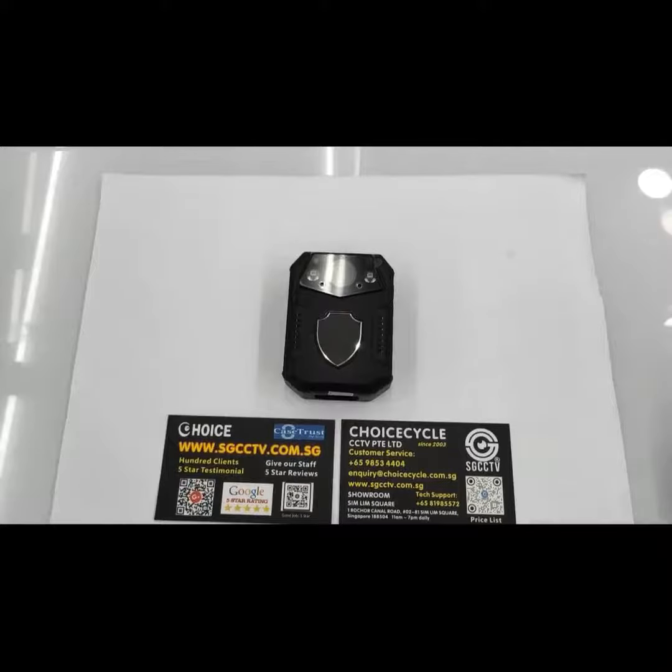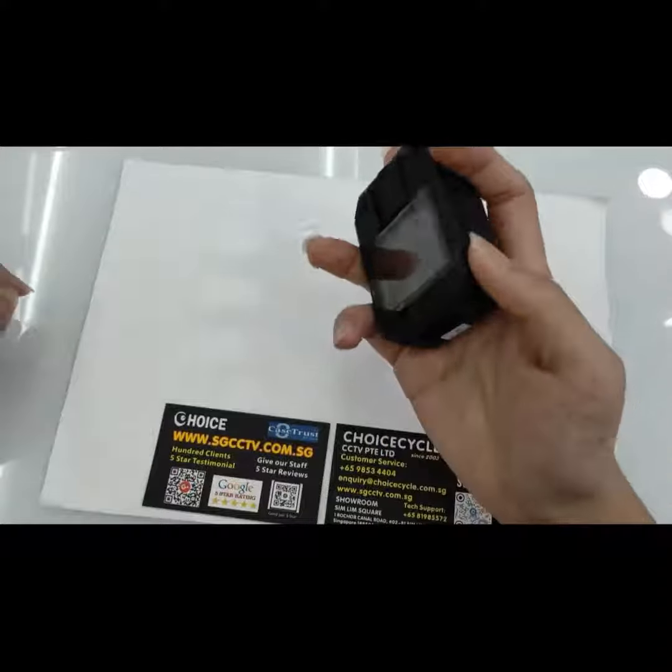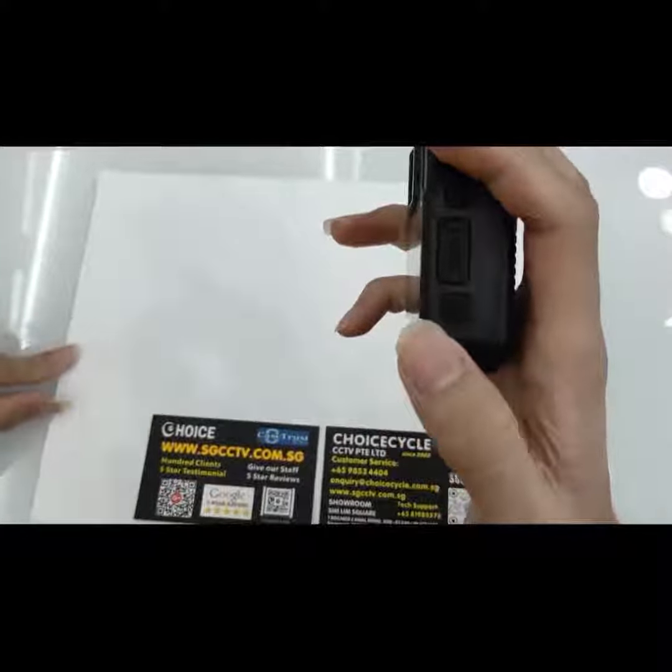Hi, I'm Jack from IT and I'm going to show you how to use the body-worn camera. To power on, press the power on button and hold it down.